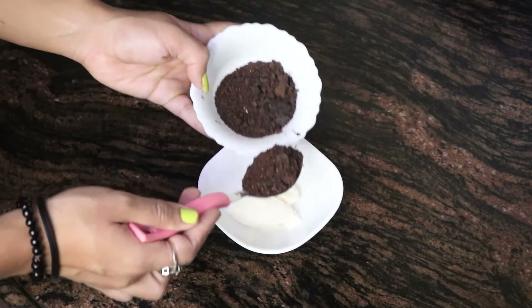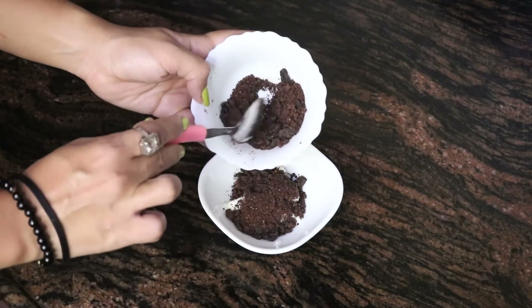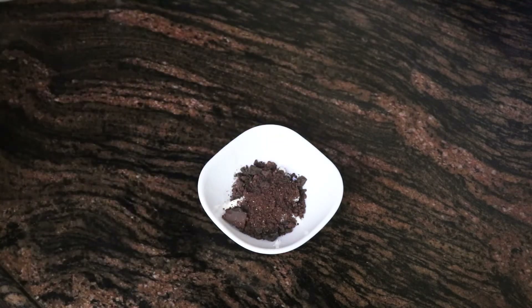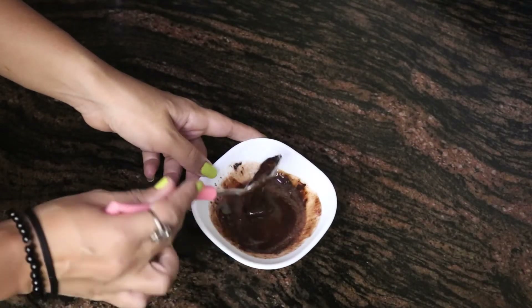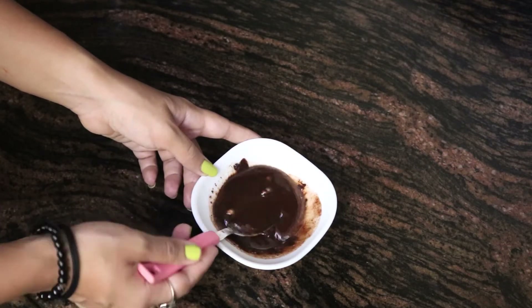First, we're going to take the butter, add half of my chocolate to it, and put this into a microwave for 30 seconds. I have warmed it in the microwave for 30 seconds and you'll find this consistency is liquid — that is ready.